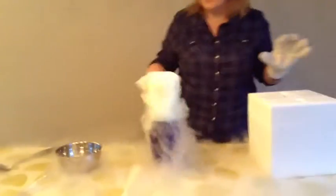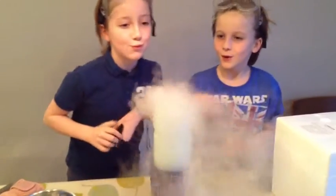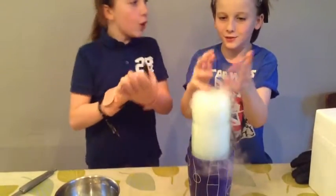That looks pretty impressive, huh? It could be like a volcano. So you can touch the carbon dioxide fog — you don't need to worry about that.